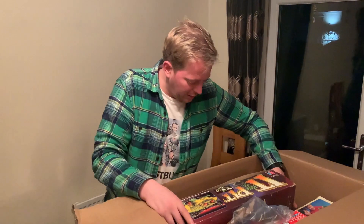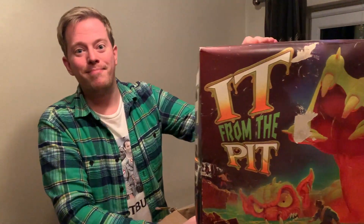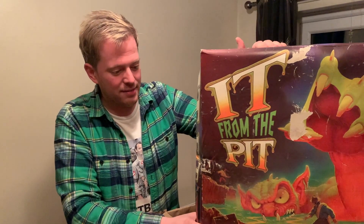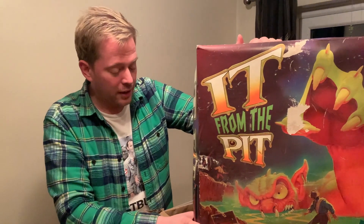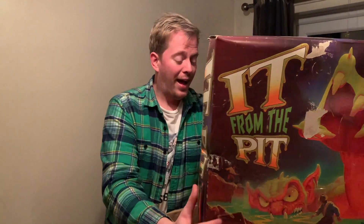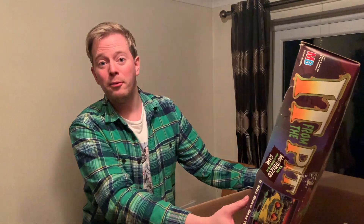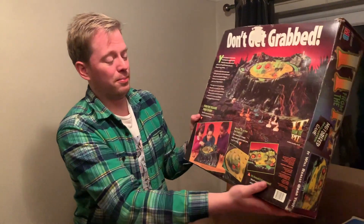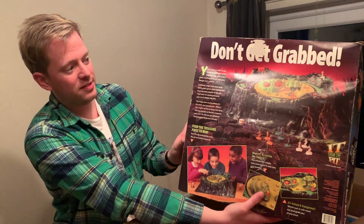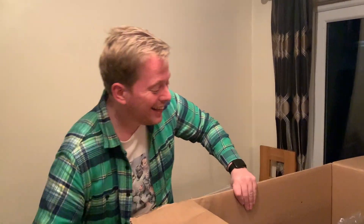Oh my god! First of all, I found it - From the Pit! Bernardo knows that this is my grail game, this is the game that I've been after for nearly five years. Oh my god, thank you so so much, I cannot wait to play this. Yeah, so huge big box game, motorized components, 3D molded boards. Wow. Now I know I warned Bernardo about this game and I told him it was bad.